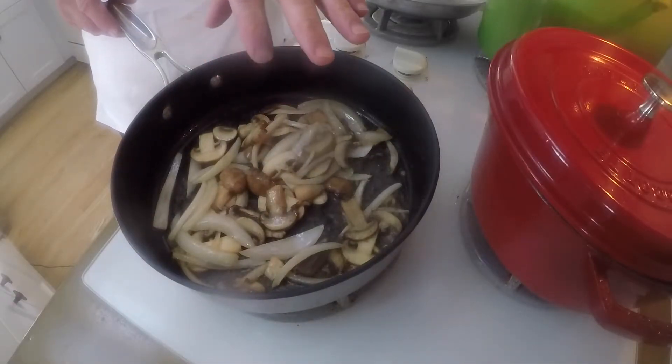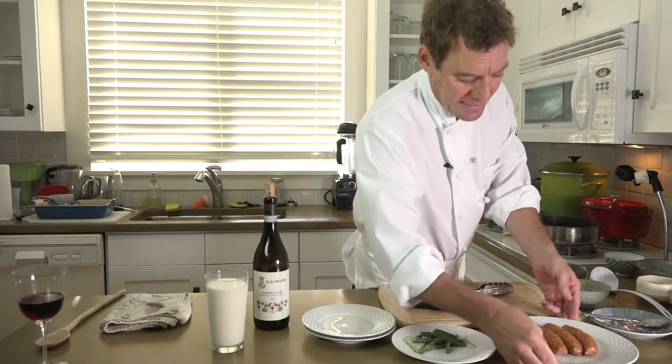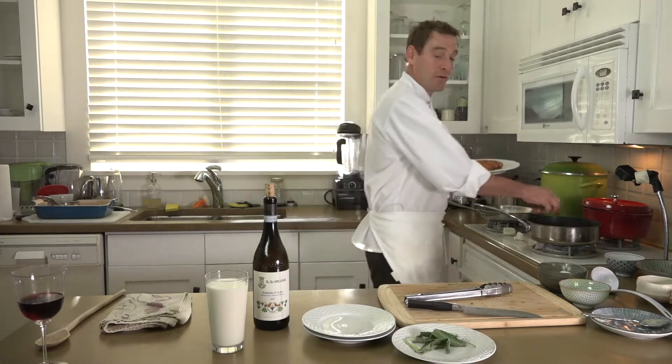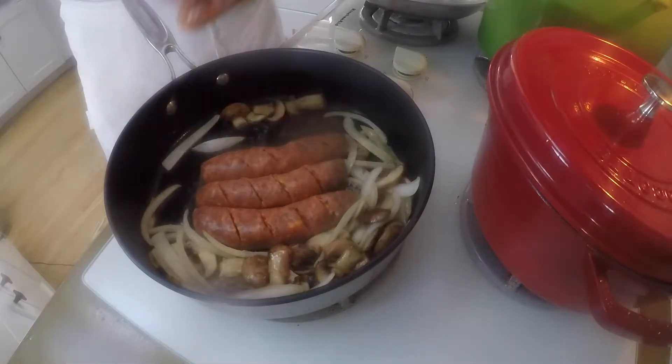I've got my yellow onions and mushrooms to the point where I want them. I've put a little olive oil in there — you can always extend the life of butter if you add a little olive oil. I'm going to take some beautiful hand-stuffed Italian sausages from my local market, Clark's Market, and stick them right in here and just brown those guys up a little bit.